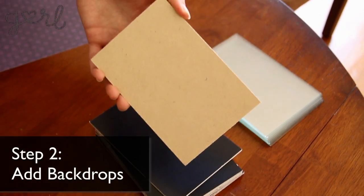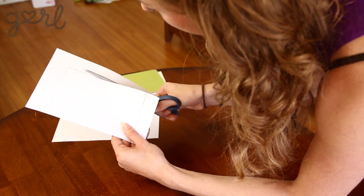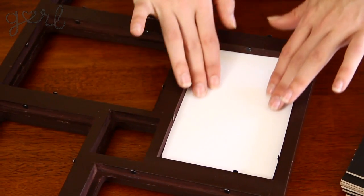Step two: add in your backdrops. Make a template with one of your cardboard pieces. Flipping over your paper, outline the cardboard with your pencil. Cut out the outline with your scissors and slip it into the frame to make sure it's a good fit. Repeat until you have eight fun backgrounds ready to go.